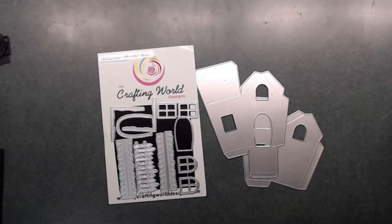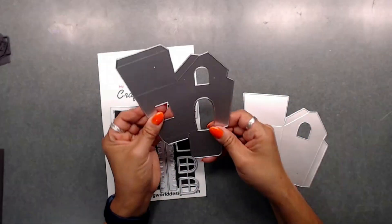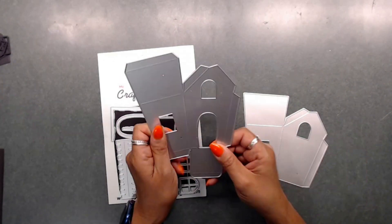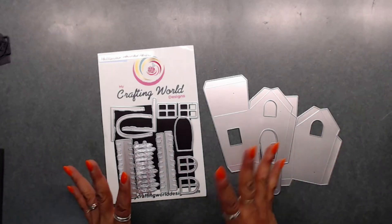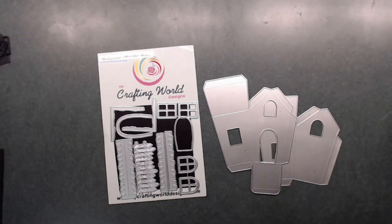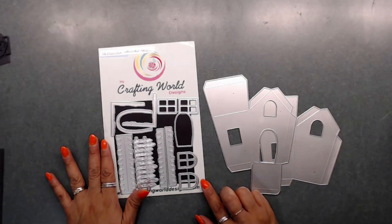Hey everybody, it's Deb here with Creative Life. Thanks for joining me today. We're going to start a new project with My Crafting World Designs' little Halloween haunted house. This house is super cute — I can't wait to put this together. I went ahead and did the reveal during the first of the month; I'll put the link right here and down below after the video so you can check out all the nice dies that Anna has in her store.